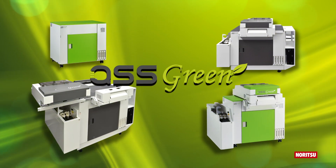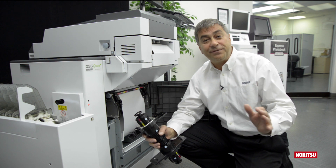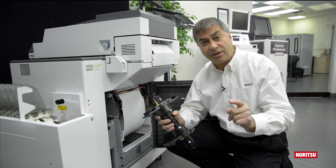Introducing QSS Green. QSS Green uses proven technology from our successful D703 printer series, where the use of spindles is not only economical, it's also fast and efficient.